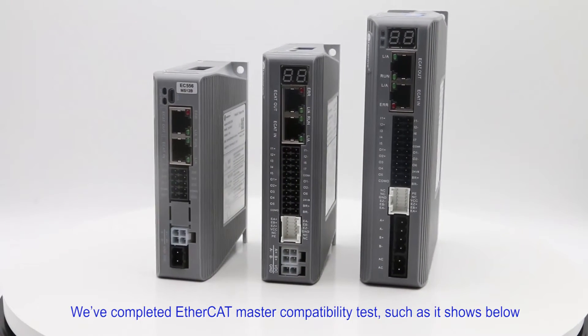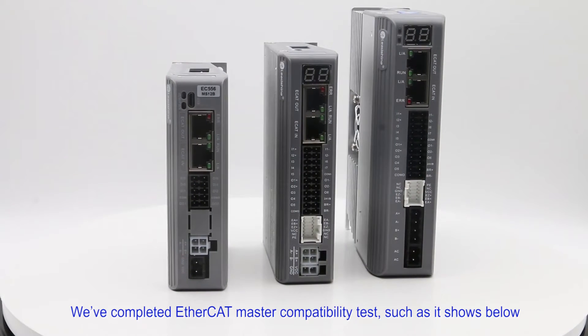We've completed the EtherCAT Master compatibility test, as shown below.